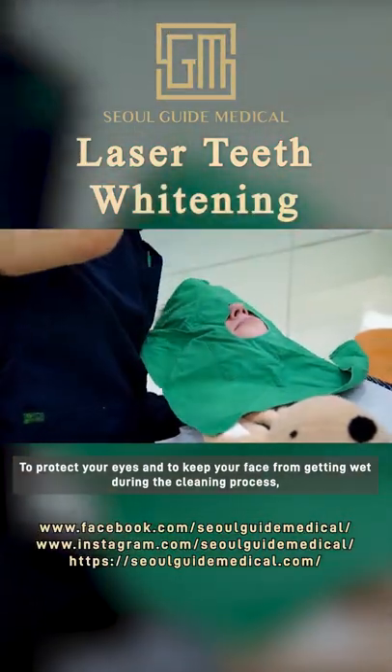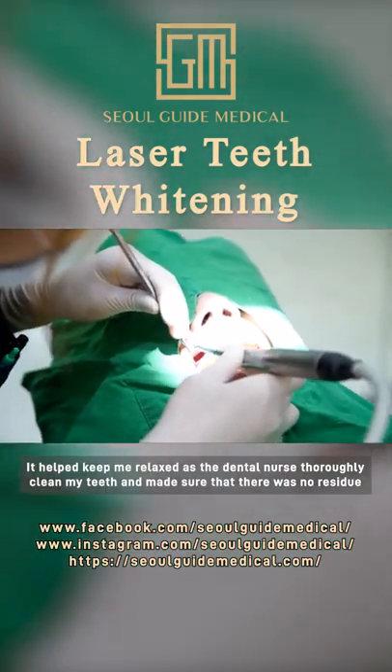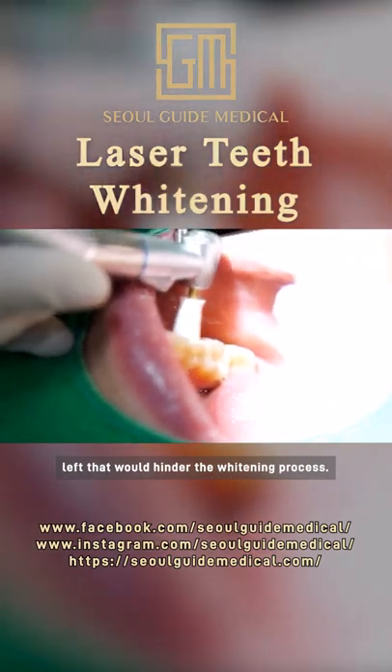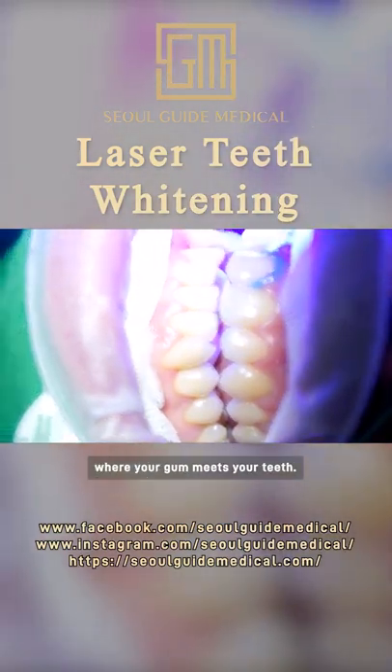To protect your eyes and keep your face getting wet during the cleaning process, a cover is placed over your face. It helped keep me relaxed as the dental nurse thoroughly cleaned my teeth and made sure there was no residue left that would hinder the whitening process. The nurse then carefully applies a protective border, also known as a liquid dam, on the most sensitive parts where your gum meets your teeth.